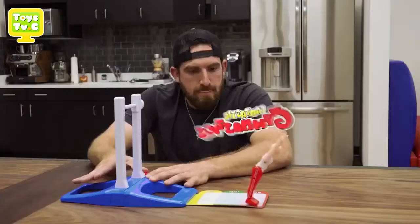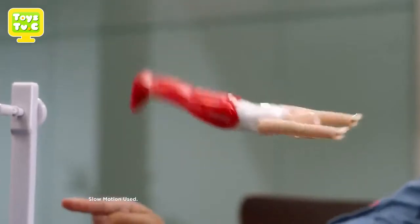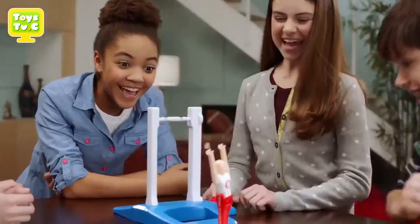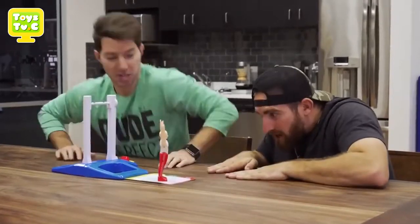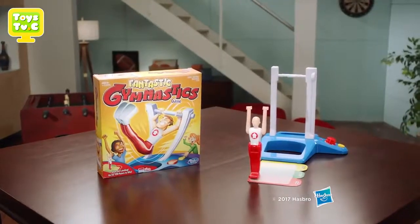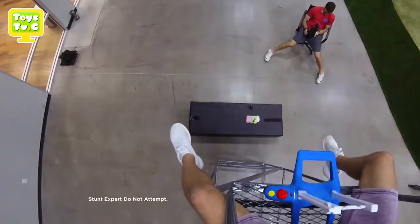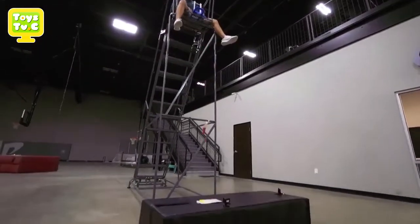Here comes the ultimate flipping challenge with the Fantastic Gymnastics Game! Batteries not included. Adult assembly required. Slow motion used. This is the super high flipper. Stunt expert, do not attempt. Stick the landing!